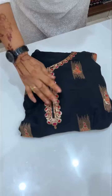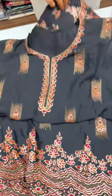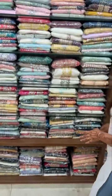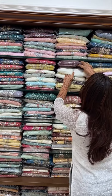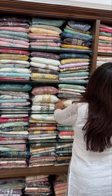Pure crepe, semi-stitched top. Full work semi-stitched top. This is a very gorgeous piece. I have a 6,000 range. I have a very nice collection of white.